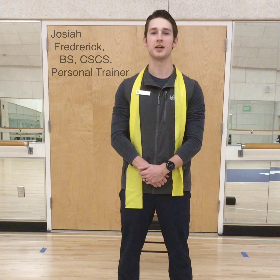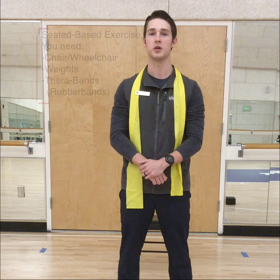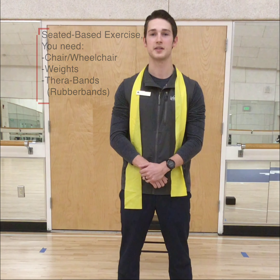Hey everybody, my name is Josiah Frederick. I am a trainer here at the Oak Ridge Wellness Center at the Landings Club. Today's workout is going to be a wheelchair or chair-based workout that you can do at home with minimal equipment all on your own. Before we get into that, I want to give you a little bit more information about myself.